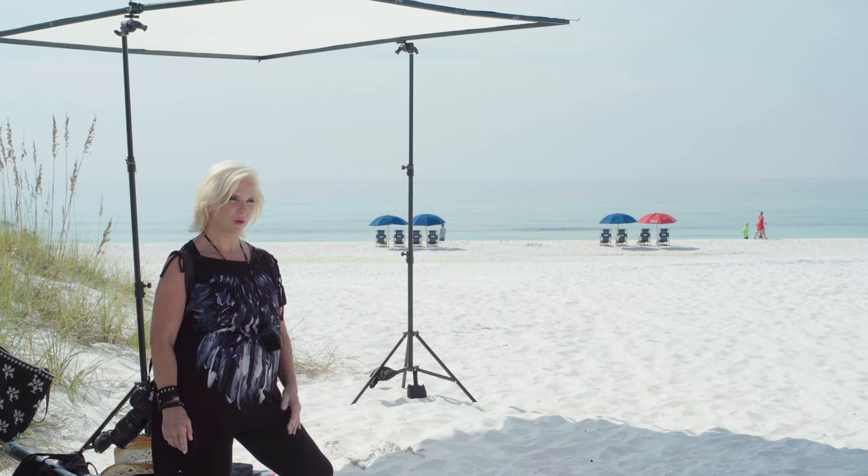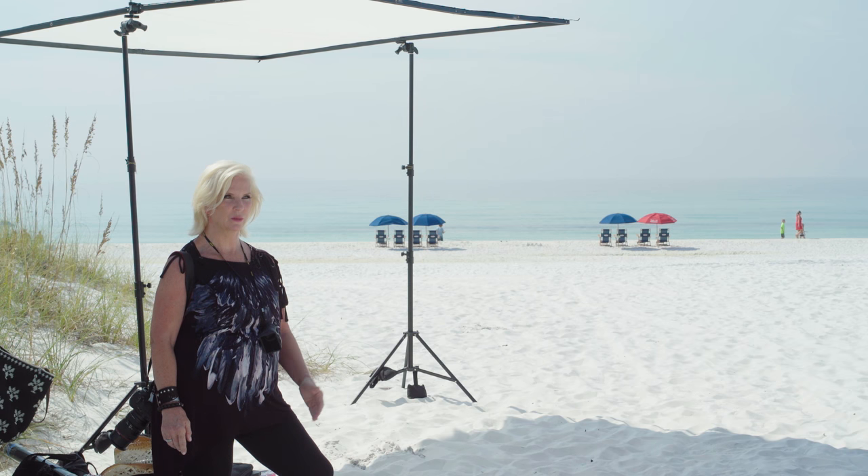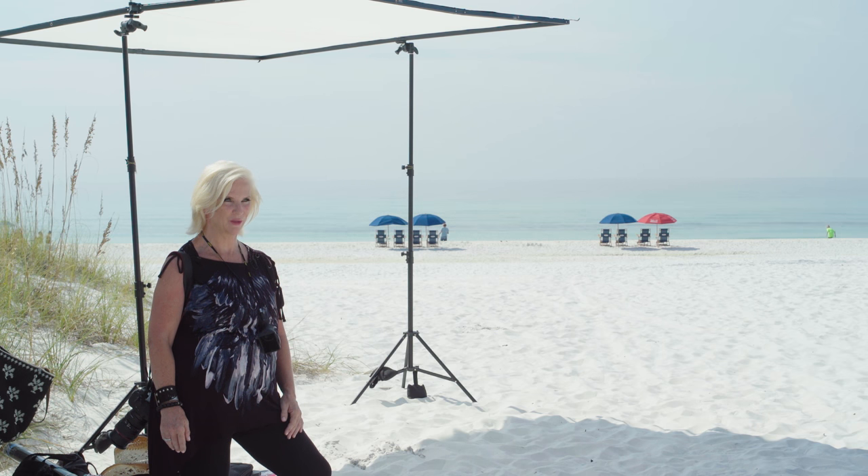I worked with two different cameras today and two different lenses — one was a 24-105 and the second lens was a 70-300. On the headshots I wanted to zoom in and get nice compression on the subject's face and have a sense of the background, but not have it so tack sharp that it was upstaging our subject.